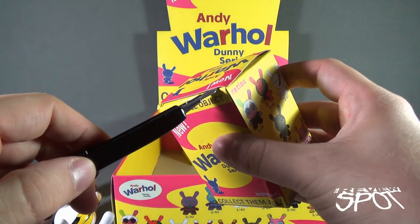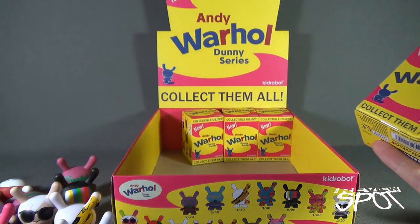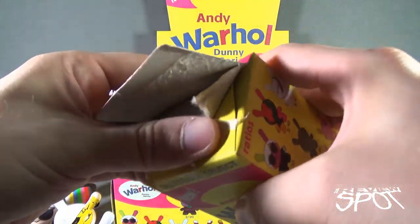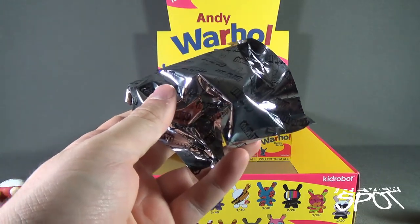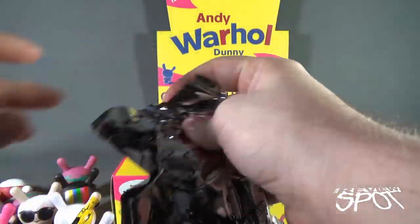Let me know your 15 minutes of fame down below — great or small, short or tall. Also let me know which is your favorite Dunny from the ones we're looking at in this video. We're going to go back and look at all of them when we've finished off.